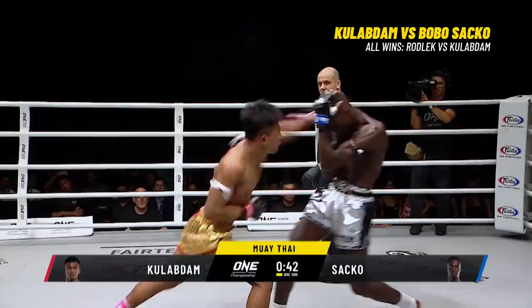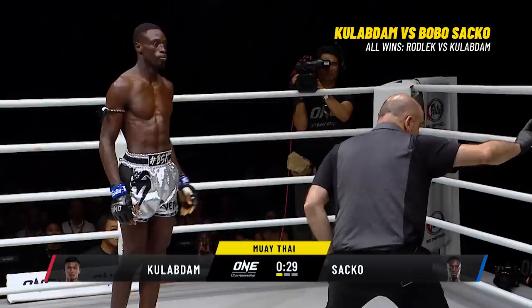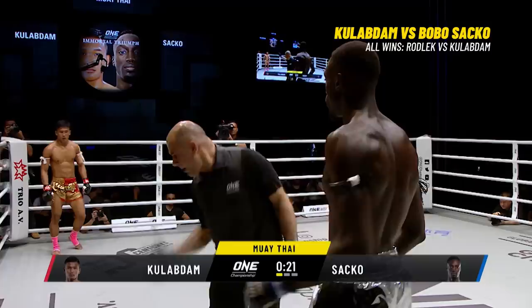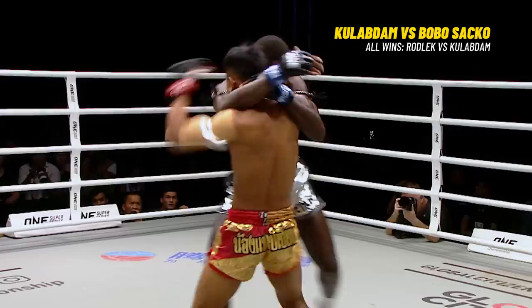Kulab Da! He wobbled him — that's the left medial way! And there's going to be a count on Bogosaka! He has these little steps that he does — trying to cut the corner when he turns out to the right, but Kulab Da was timing it. He's connecting with his leg kicks and the overhand lefts. That left medial crash on the face of Bogosaka.